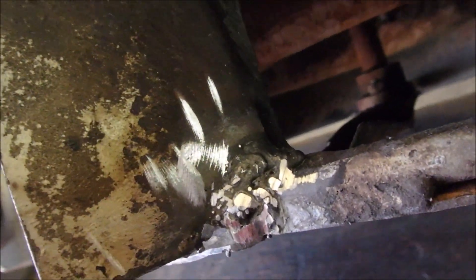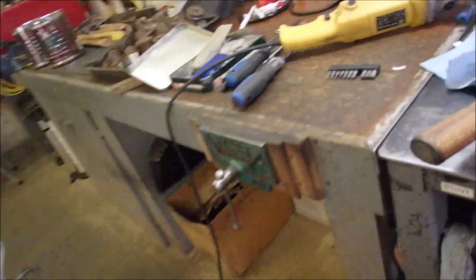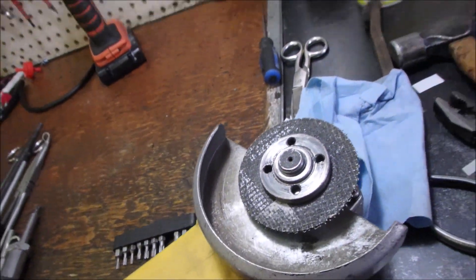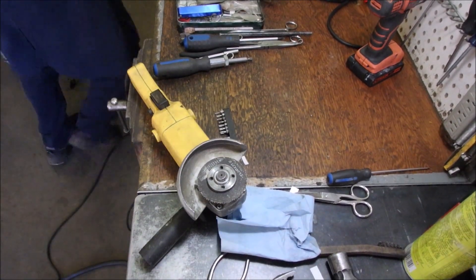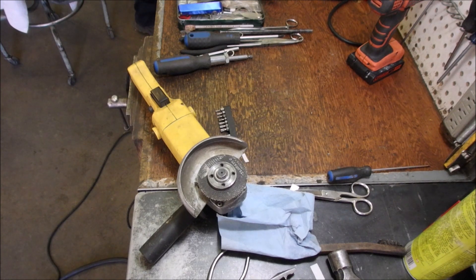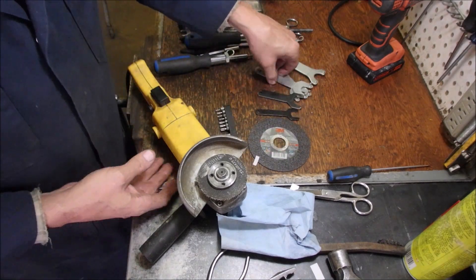I actually just did a fairly good little flux core weld on that — that was the part that was creaking and making the noise. Here it is right there. Very tempting just to put that away, but I'm going to change that out. I just bought some new 3M discs, so that's exciting.